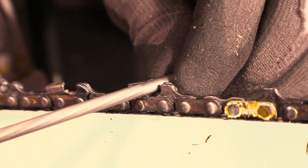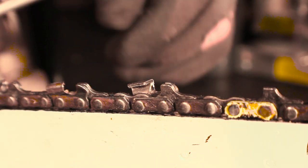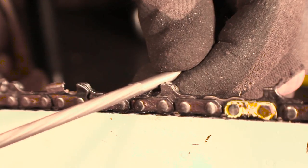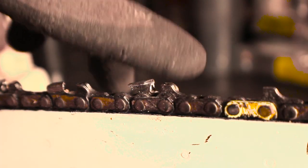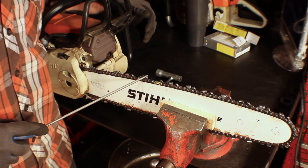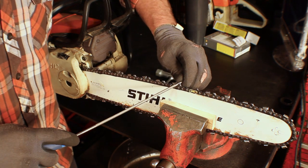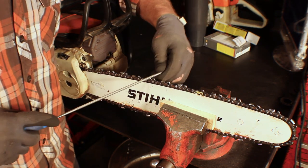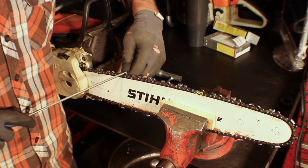Let's actually do a file push. I tried to go slow — it's kind of hard to do slow — but you can see it did take some material away. Let's give it two more swipes. You can run your finger over it — it's really sharp. The most common method of advancing the chain and sharpening the next cutter is to stick your file in the cutter tooth you just sharpened and push the chain forward. You move the chain, not yourself, then drop back into the next cutter and give it the same number of file passes.